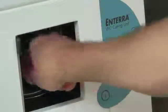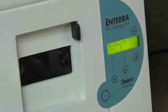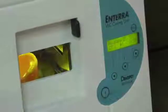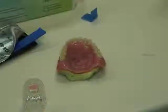Any light curing unit can be used to cure Fiber Force. Light ovens, such as the one shown here, can also be used. Simply place the appliance in the unit for the recommended period of time, which will vary between one and five minutes.